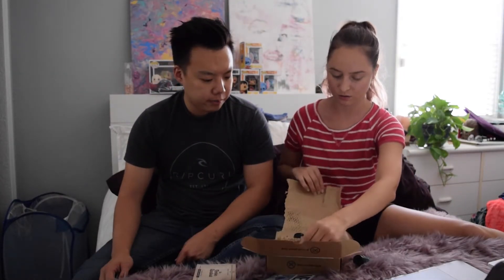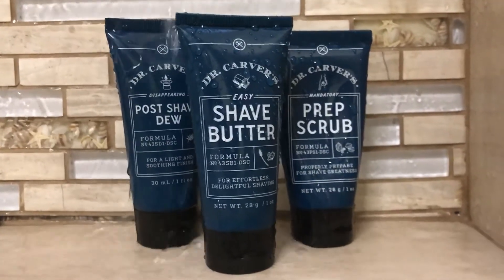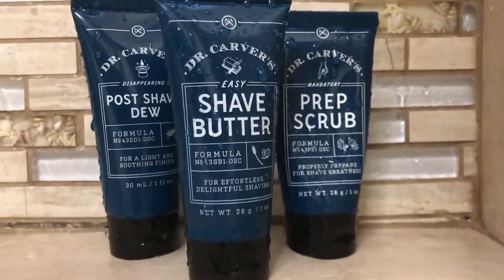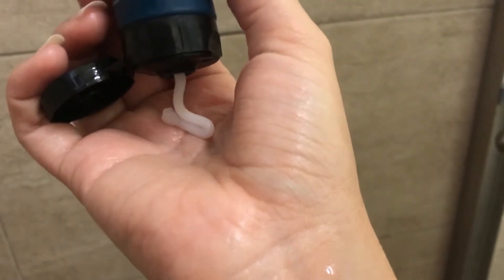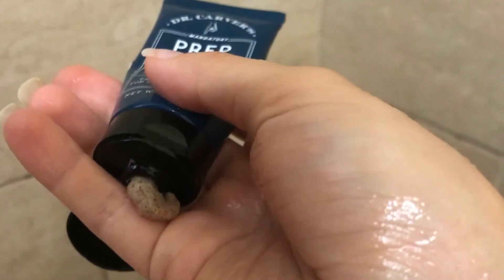From what it looks like, the blades are a lot thinner than the other ones as well. It came with three things — I thought it was just two. So it comes with post-shave dew for a light and soothing finish, shave butter for effortless, delightful shaving, and a prep scrub which is for proper shave prep.